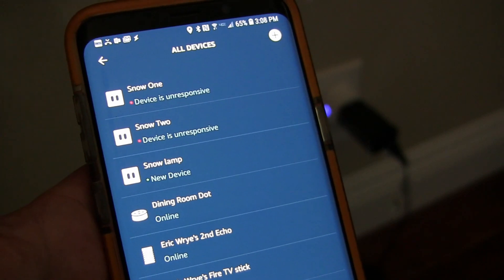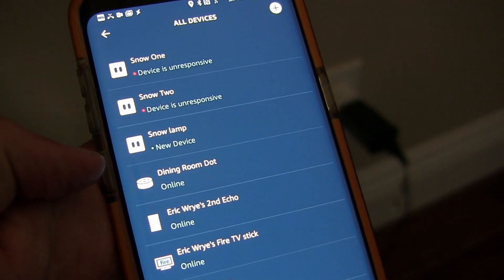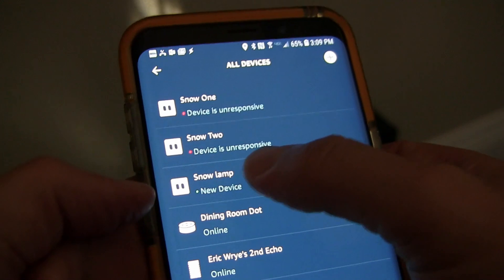Rename it to whatever you want — that becomes important, because then you connect the Smart Life app skill to your Alexa app. Once you've done that, you can control this inside Alexa, turn it on or turn it off in the app. But most importantly, using an Echo device you can turn it on and off with your voice. Once I added the device to Smart Life and connected the Smart Life skill to Alexa, I clicked add device in Alexa and it discovered the new device — the Snow Lamp.